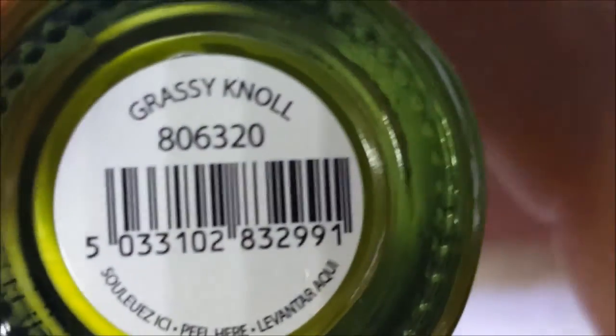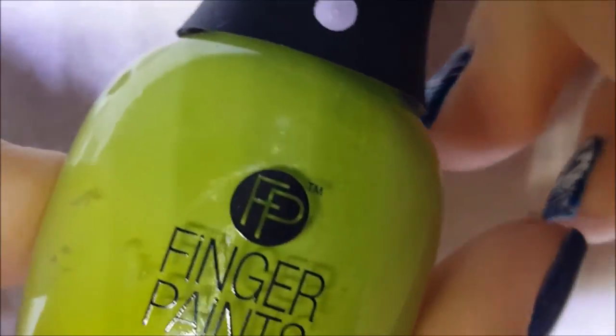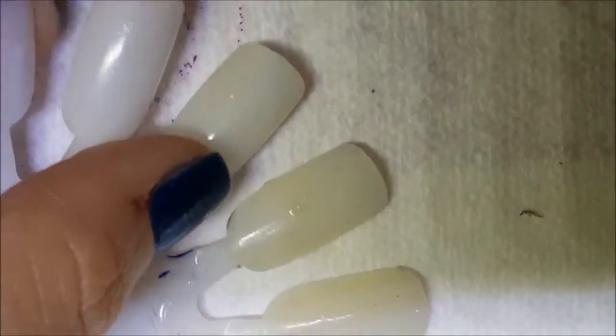First up is this, and it's actually a lot prettier if I shake it up. This is called Grassy Knoll. I've been trying to shake it because it doesn't look as split-pea green as it's showing. This is a cream — the way it's looking on the brush it's almost kind of crelly-ish, but I assure you it's really not.